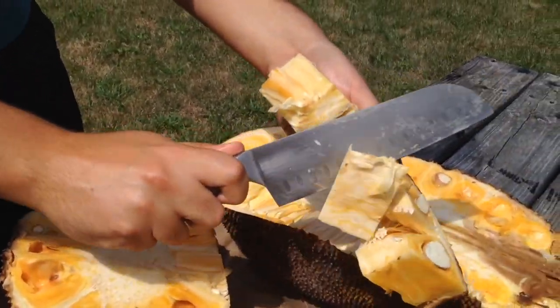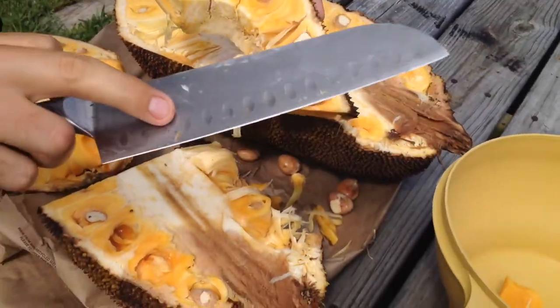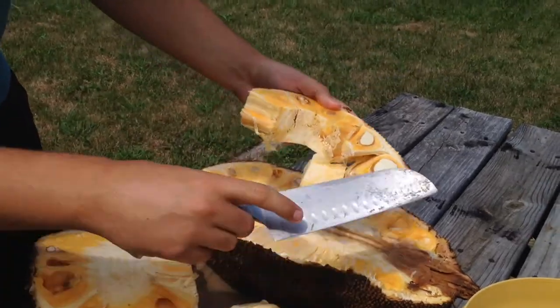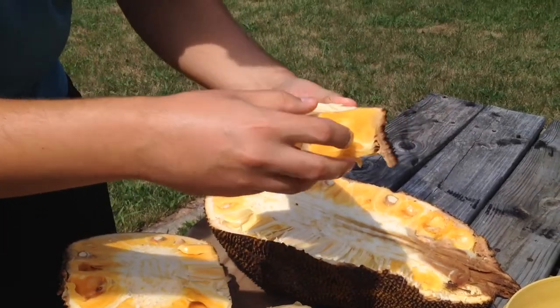You can see the latex from the jackfruit on the knife — that's why you coat it with oil and keep reapplying a couple of times. They actually use jackfruit latex as a form of glue.